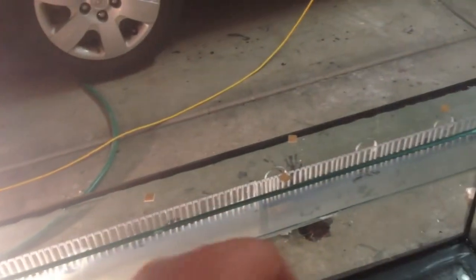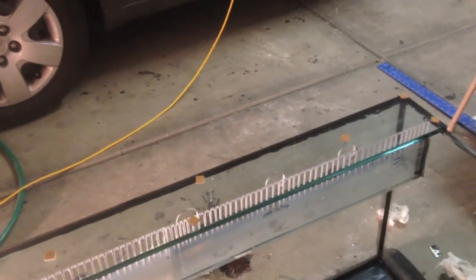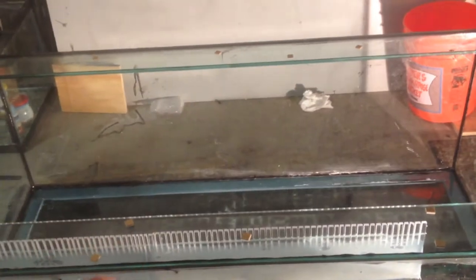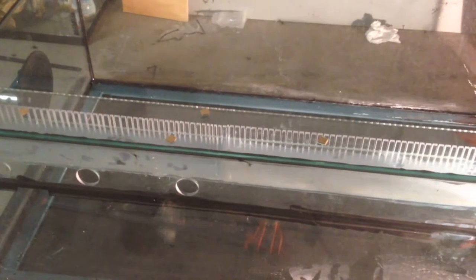If anything gets past these weirs it probably shouldn't be in my tank anyway, and it'll go into the overflow box and get filtered out. If a fish gets in there — I measured it straight to the top of the euro brace — there's no way anything is jumping in there. The side is still open on purpose just so if anything fell in, I could tip the tank and it would roll out. The three holes are big enough to pass about any small fish that might weasel its way in, like a six-line wrasse — it would go through and end up in the sump.